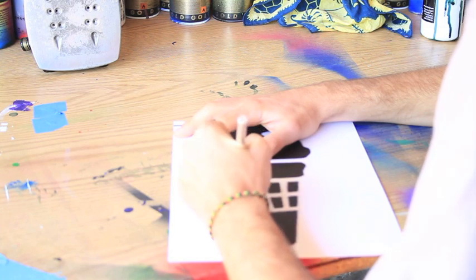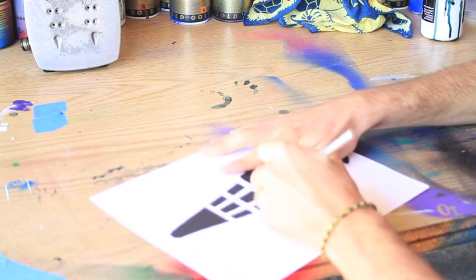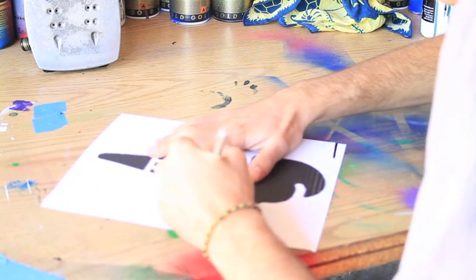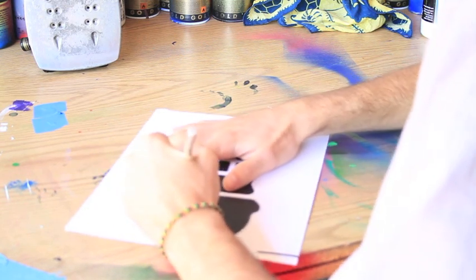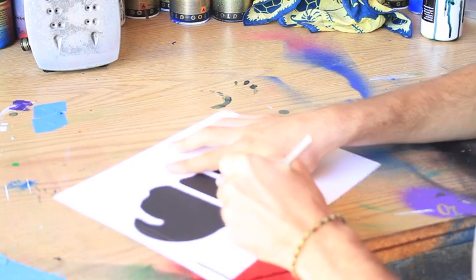I've gotten a lot of practice with the X-Acto knife and I can cut out pretty fast. With these relatively big and simple objects, it's not that difficult. When you do more refined work, you might have trouble — sometimes your stenciling can take up to an hour. This is a pretty simple one, so I should be able to do it relatively fast.